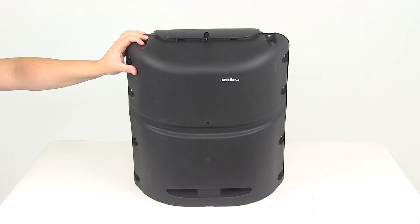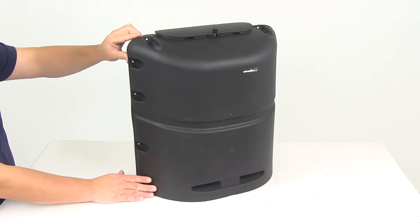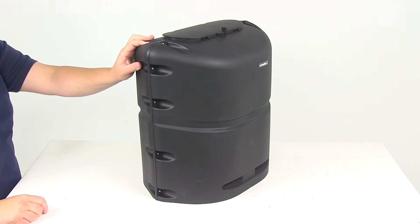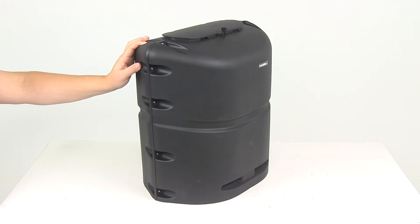Very easy assembly and installation. The cover is actually two pieces — a front piece and a back piece — and then all around the seam on both sides it's going to be held together with screws and lock nuts.